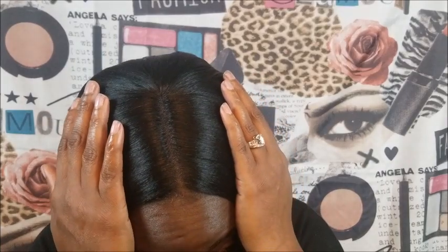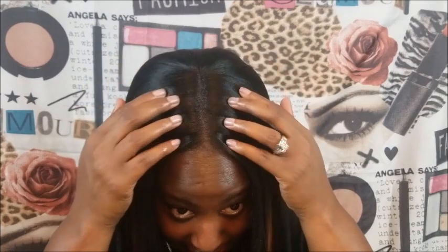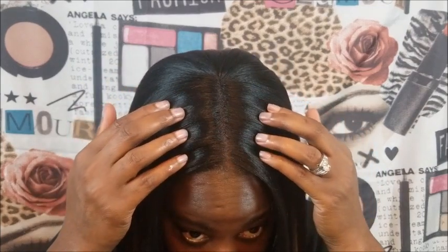I sent a picture to some of my family members and one of my cousins was like, 'Oh you blew out your hair, it looks so natural!' And it really does look natural. This is the parting — I didn't do anything to it. Literally nothing, this is how it came out of the box, which I think is great. I don't think I have to go in and pluck it or anything — it looks pretty good.